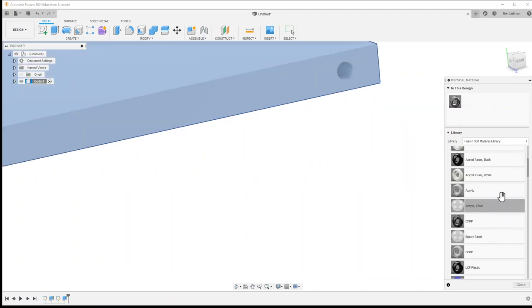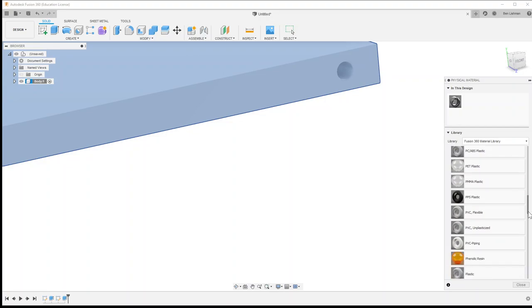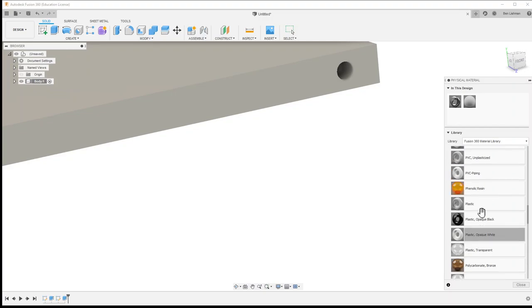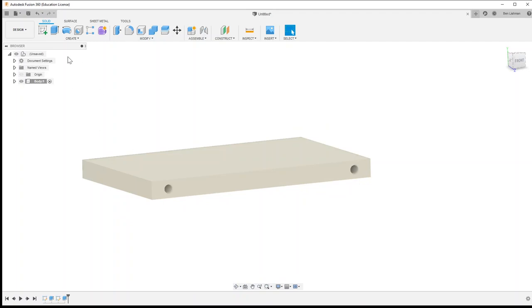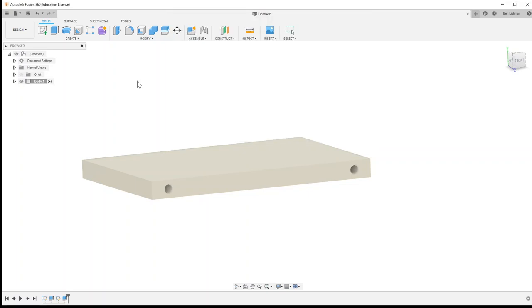The last thing I'm going to do with the body is give it a material — I'll right-click on the component, choose physical material, and I'm going to make it out of some kind of high-density polyethylene. Actually, since that doesn't come with an associated visual, let's make it out of nylon instead. That's a good start — I'll save this as 'vehicle bed with wheels on bearings'.